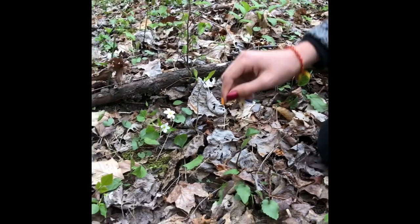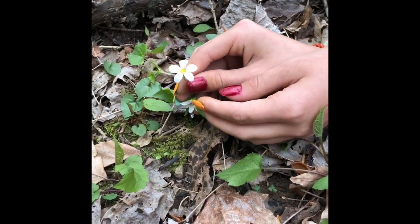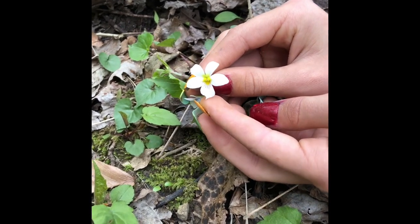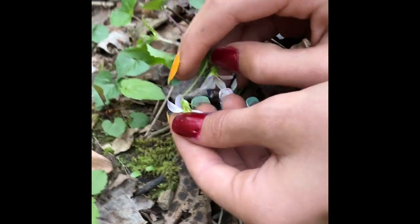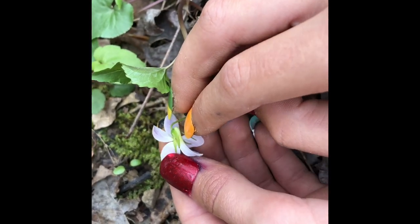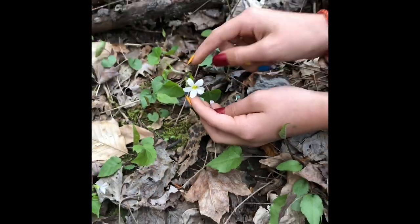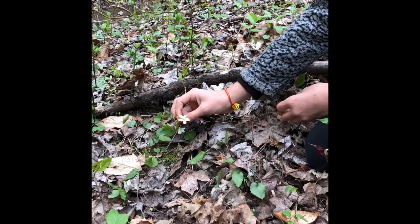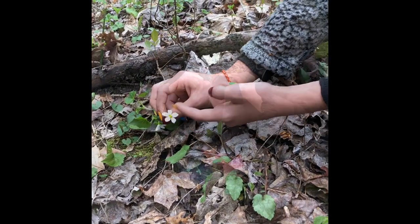Right next to the Trillium we have something else that's kind of cool — the Canada Violet. Another violet. They're all edible. This one you can tell from the white sweet violet because if you turn it over, the top two petals are a little more purple than the bottom ones, while the white sweet violet just has all white. They have little white middles and another little landing pad.